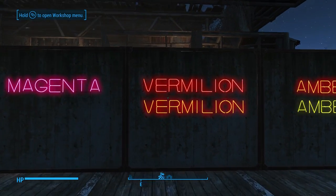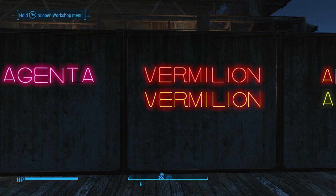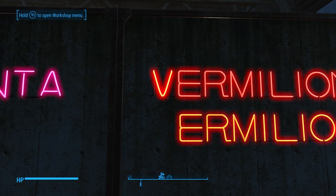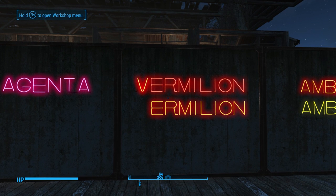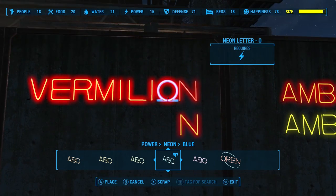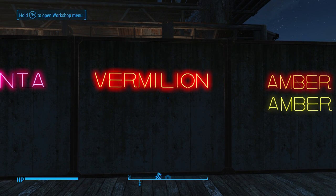Next we have red on the top and orange on the bottom. That's going to create what they call vermilion — sometimes it might be called crimson. That one's a little more subtle of a difference, but you can see it. And there we have vermilion. So cool.